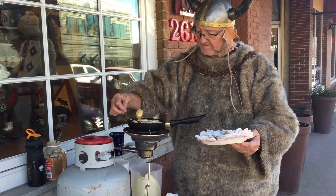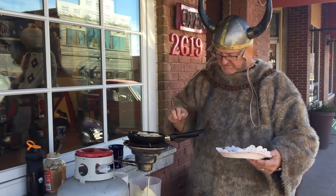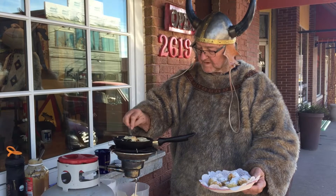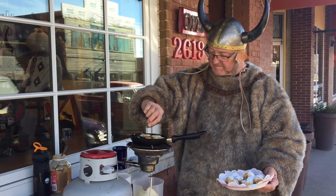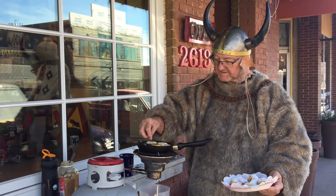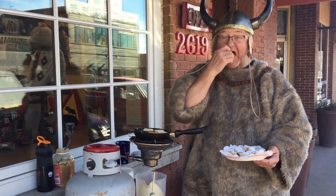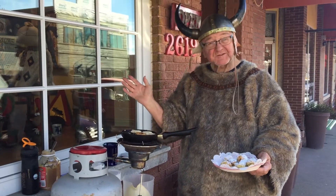So, here we go. Sprinkle a little powdered sugar on it, and that's what you have. In the meantime, I think these are ready to turn — yes. Turn it over just like that. Nice and brown. And I think I'll eat one of these, start my breakfast. Very good. This is Carl, your friendly Viking. You can get all your supplies here at Little Scandinavia.